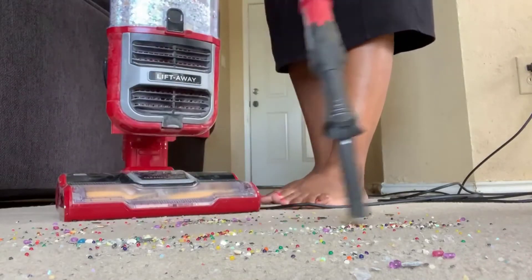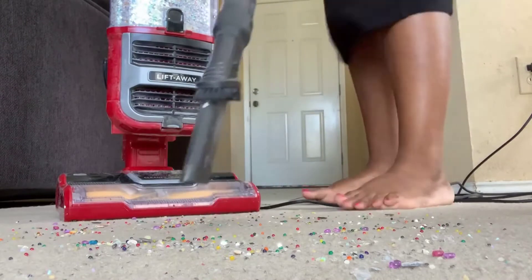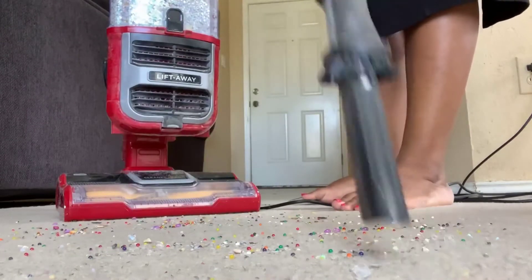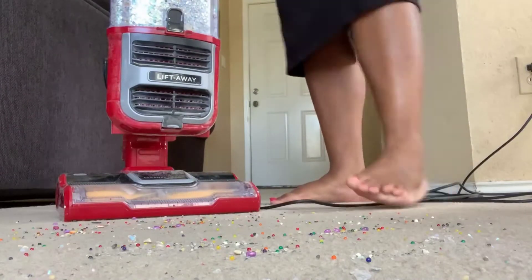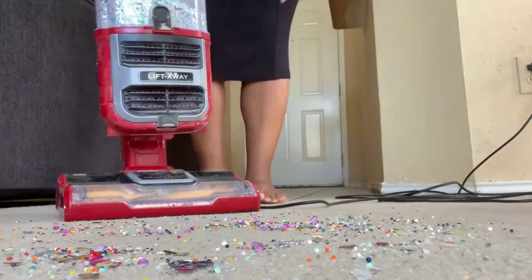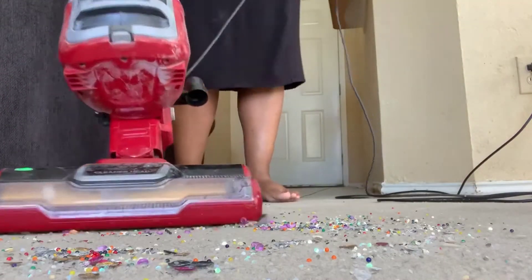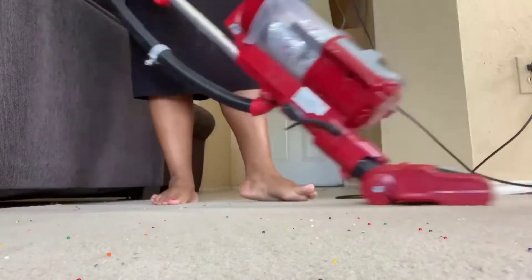The vacuum itself is super powerful and the suction is excellent. They've really perfected the suction technology in these vacuums over the years — you don't need a Dyson anymore, these things work just as good if not better. The canister is fully removable too, and it has a pull-out attachment for upholstery or stairs which works really well.